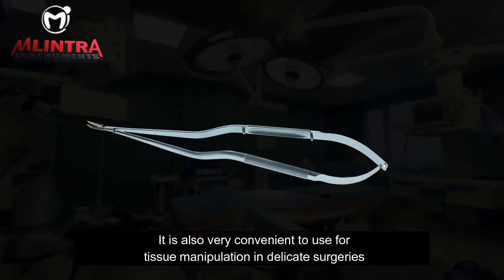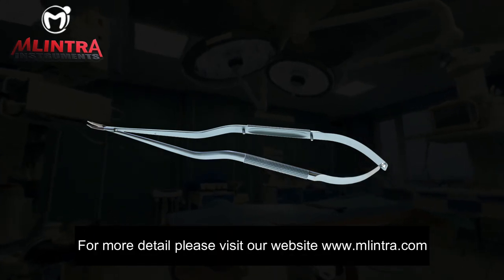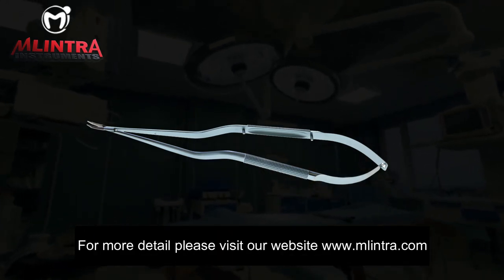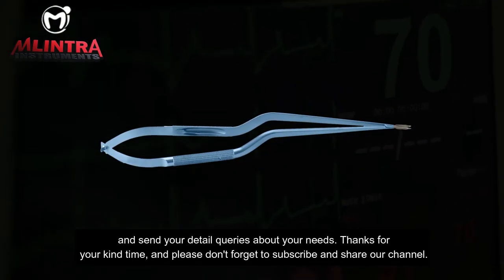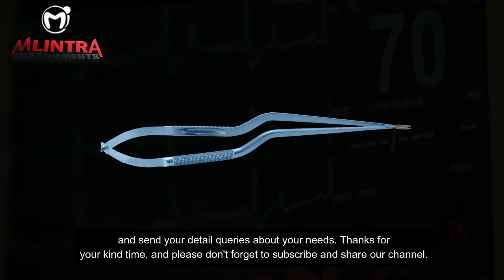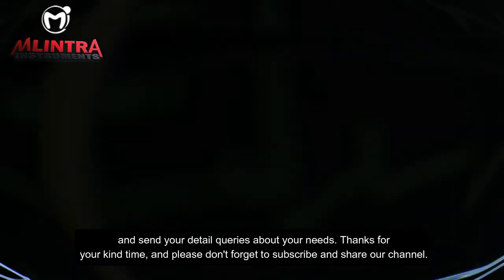It is perfect for use as a micro suture needle gripping instrument, and also very convenient for tissue manipulation in delicate surgeries. For more details, please visit our website at www.melintra.com and send your queries about your needs. Thanks for your time, and please don't forget to subscribe and share our channel.